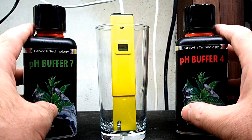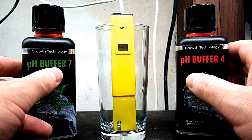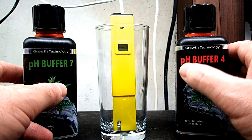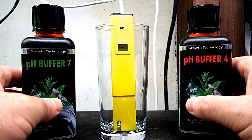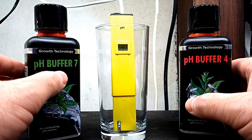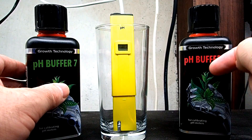The reason we have two here is because one is set for calibrating your pH meter to 7, and this one is set to calibrate your pH meter to 4. The way I like to do it is I will set it to 7, because this is near the pH that I want to see in my shrimp tanks, and then I will check it against the 4 solution.